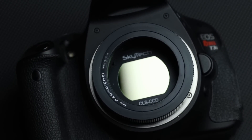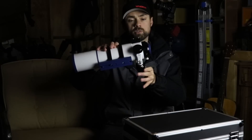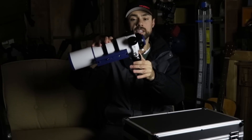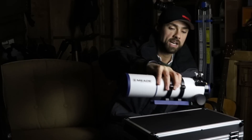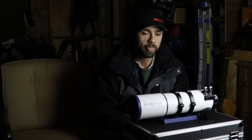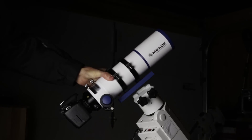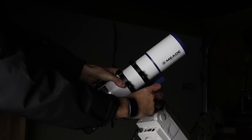I used this scope with my modified Canon Rebel T3i and the camera sat almost right up against it, which helps for balance. If you own a full-frame DSLR camera, you'll be happy to know that the image circle is fully illuminated and will cover the entire sensor.